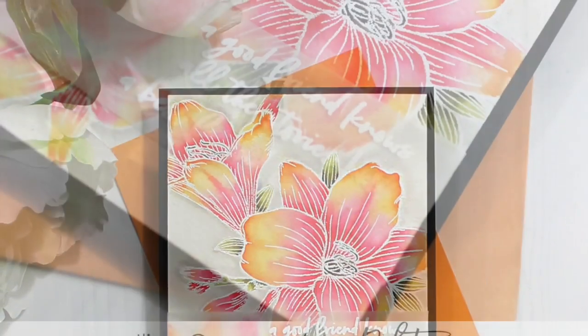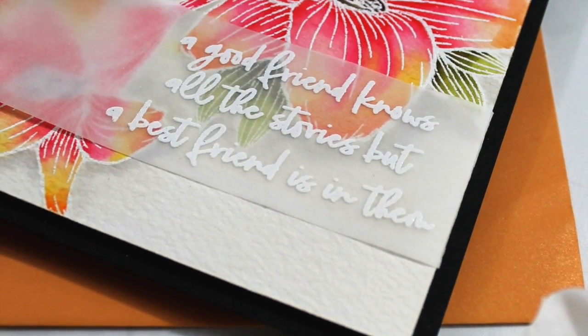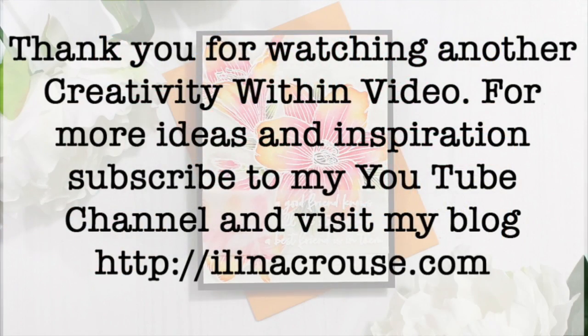That finishes our card. Here's a little close-up — you can see all the blending and different colors on the image as well as the sentiment. Thank you so much for stopping by today. Don't forget to visit my blog for more ideas and inspiration and to subscribe, and subscribe to my YouTube channel. Thanks for watching and see you soon!